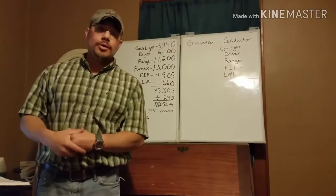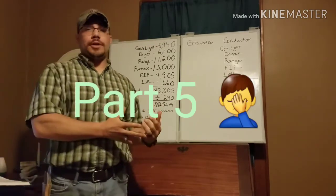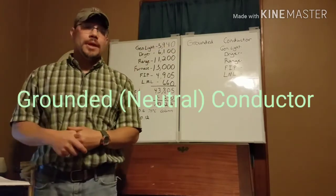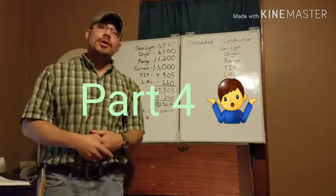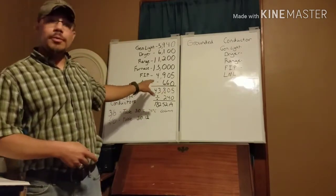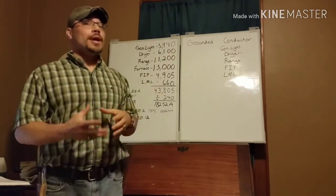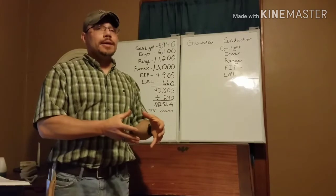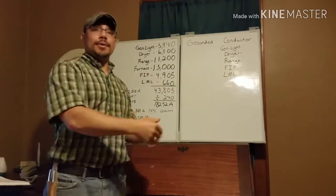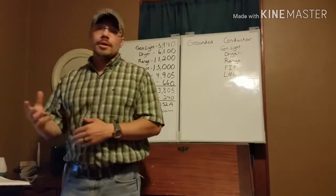Welcome back for another National Electrical Code video. This is part four of our service conductor calculations, focusing on the grounded conductor. The last video, part three, covered our ungrounded conductors. As you can see, I still have those numbers from before, and we'll be using them today. If you haven't seen part three yet, this isn't going to make a whole lot of sense, so I suggest you pause and watch that one first.